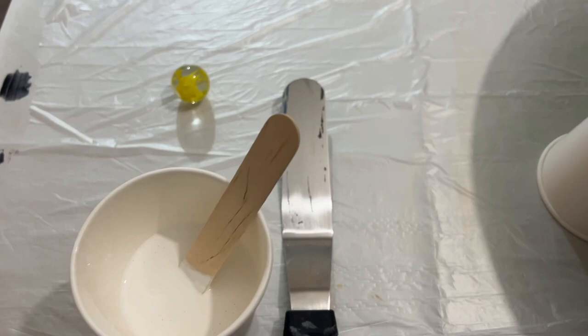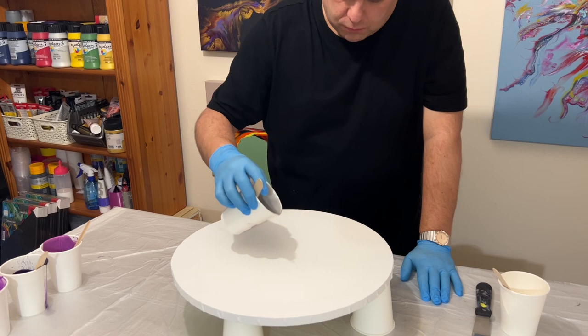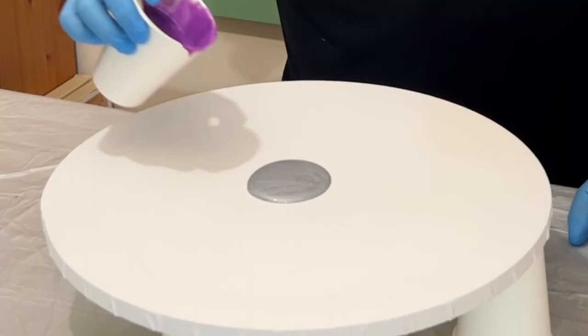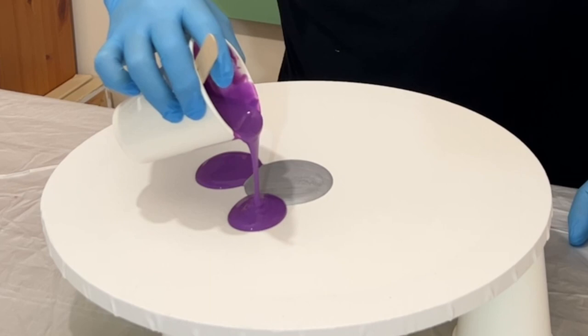Hi everyone, thank you for joining me today. I hope everyone's doing okay — I've got a bit of a cold, so excuse the huskier voice. I'm using purples and silver on a round canvas and I'm going to do my puddle swipe and marble technique. I've absolutely fallen in love with this technique and I've had so much great feedback, so thank you all so much for always supporting me and writing in those comments — I read every single one and I reply to everyone as well.